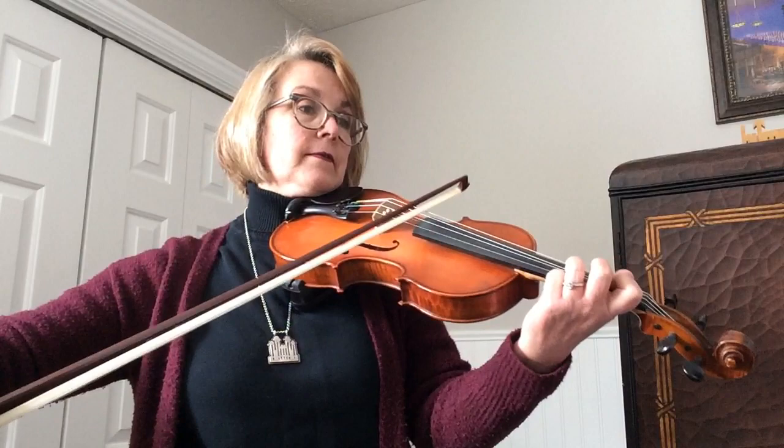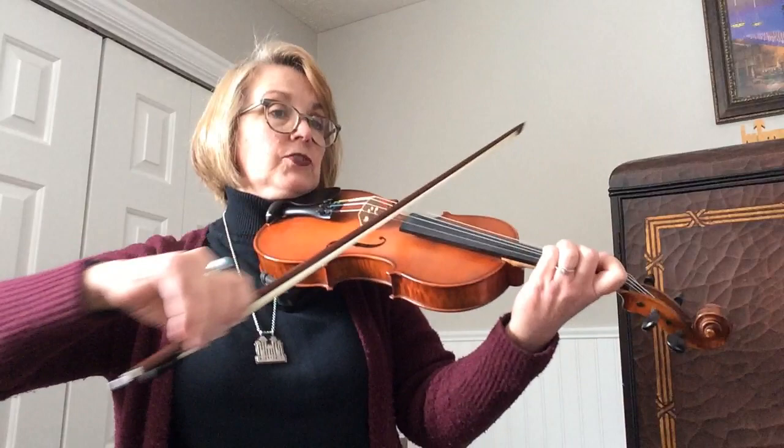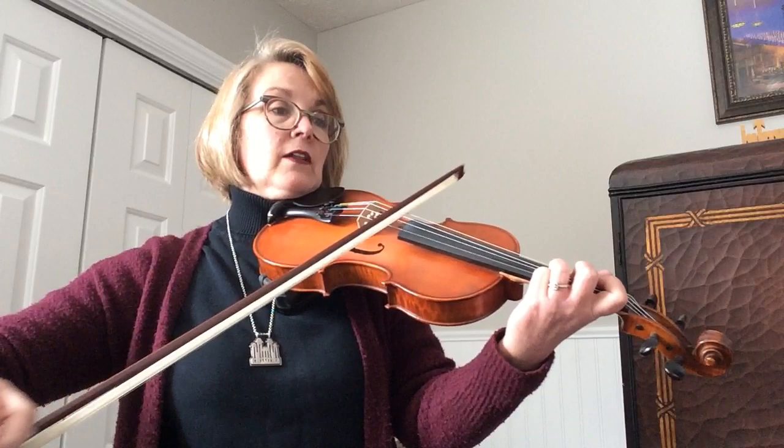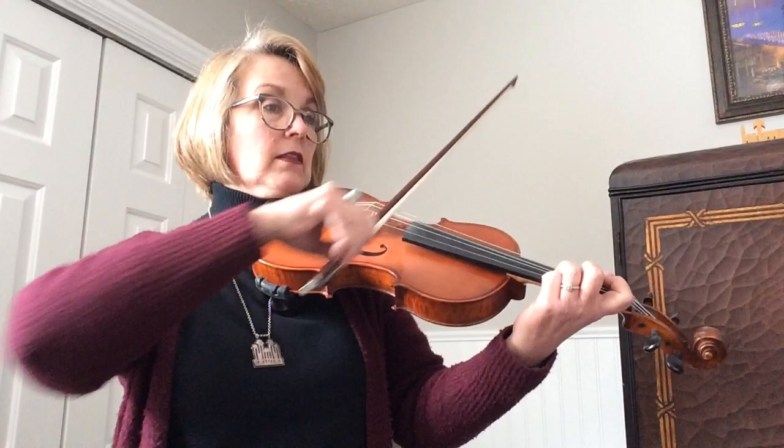Short, long, short, long, long. E, G, E, G — it's two echoes. Then B, D, G, F sharp, D. Last line — we've got to look ahead to the repeat. Measure 30: short, long, short, long, long.